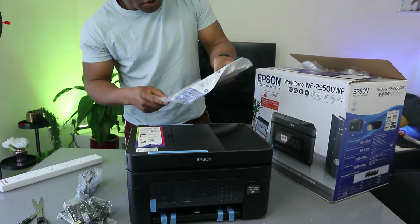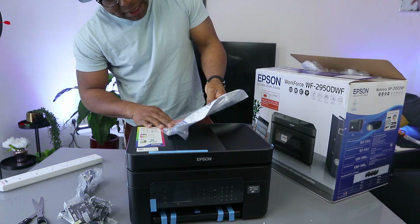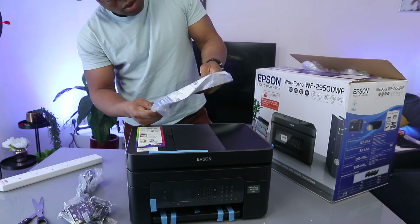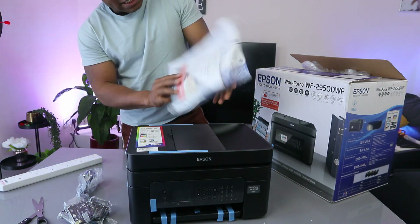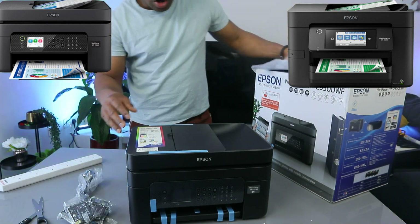You also have an ink-only plan option for this printer. You can subscribe to an ink plan starting from £1.29 per month — it's an ink subscription. You can cancel at any time; it's not compulsory.